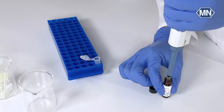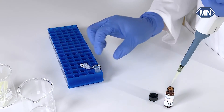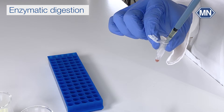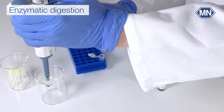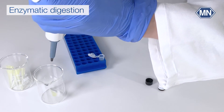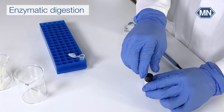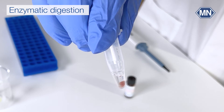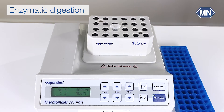To use it, simply add Proteinase K to your sample in the presence of a suitable buffer, and incubate at the recommended temperature and duration as specified in your kit's manual.